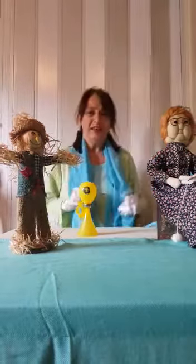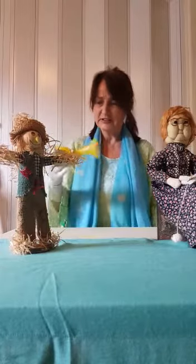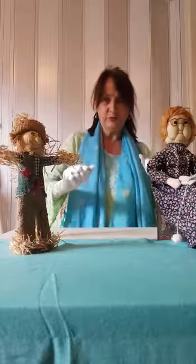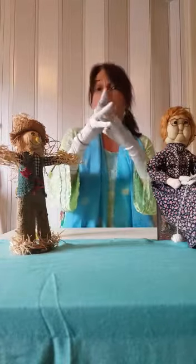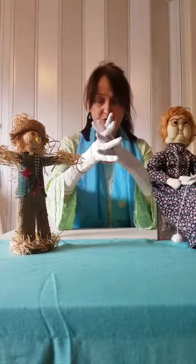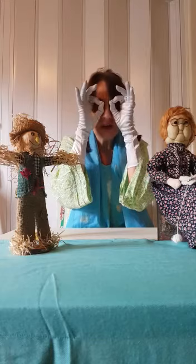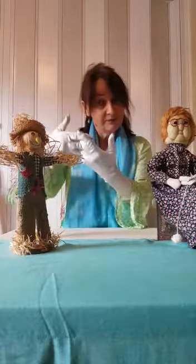Hi there everyone, it's Sue Rosie time and we're doing finger plays this morning. Here we go, the first one ready — here are grandma's knives and forks, here is grandma's table, here are grandma's looking glasses, and this is the baby's cradle. That was a good one!